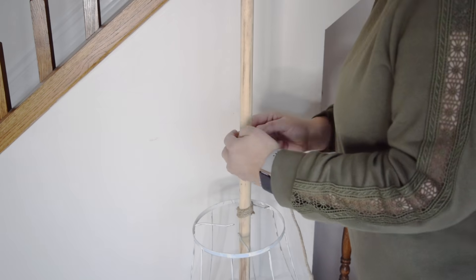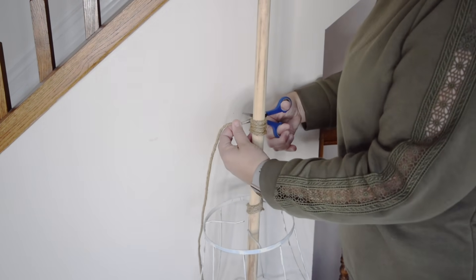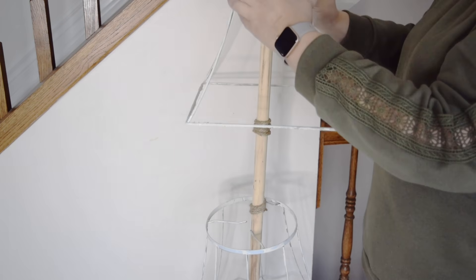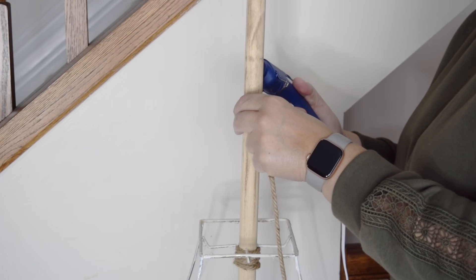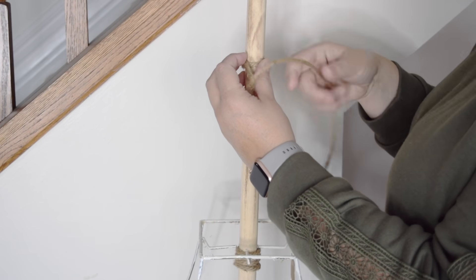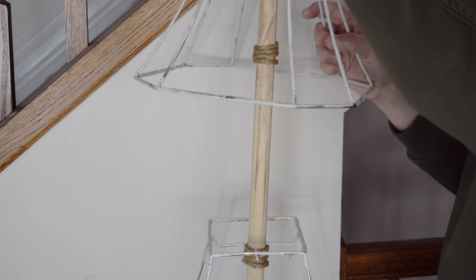To space out the lampshades and keep them in place, I'm going to put the lampshade over the pole and then mark where I'd like it to hang. I'm going to use that mark to add some hot glue to the back of the pole and then wrap this twine around about four or five times, keeping it in place with some more hot glue.